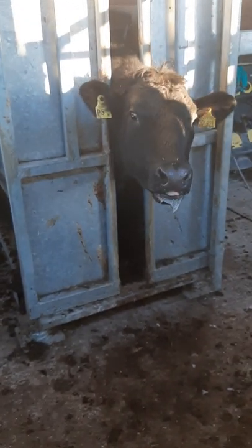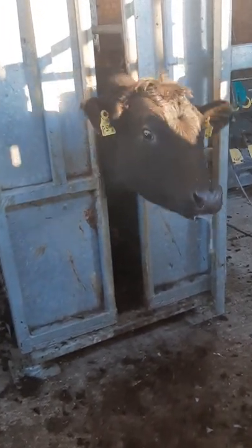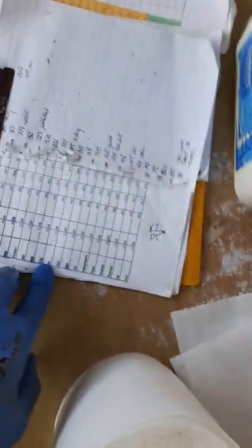Right then. CIDR sink. Animal correctly restrained. Check the tag number. Check my paperwork.